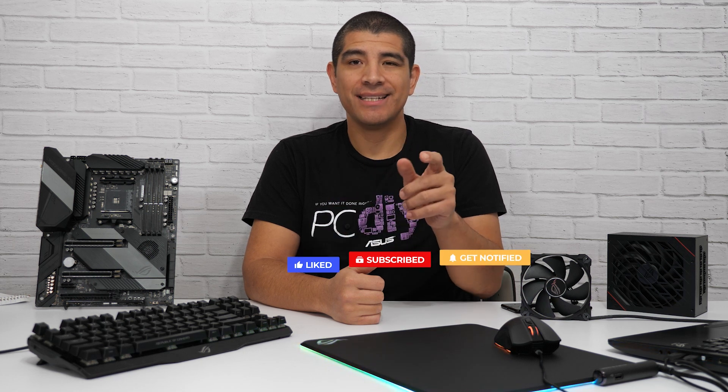That wraps up our tips and tricks video. Hopefully you found it useful and interesting. If you have any questions, comments, concerns, or feedback, feel free to drop them in the comments section below. If you'd like to see a follow-up video with even more tips and tricks, let us know. If you can hit the like and subscribe button, that would be super appreciated. We've got more PC DIY videos coming in the not-too-distant future. Take care, take it easy, enjoy the rest of your day, and best of luck with your next build.